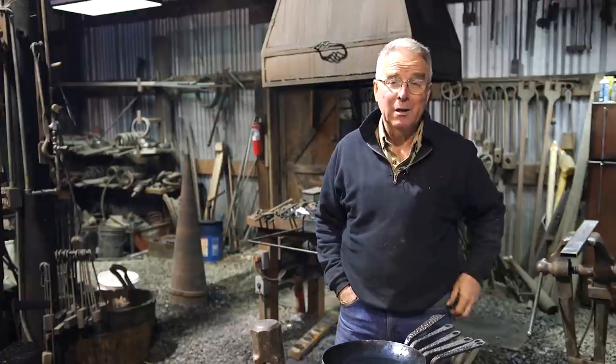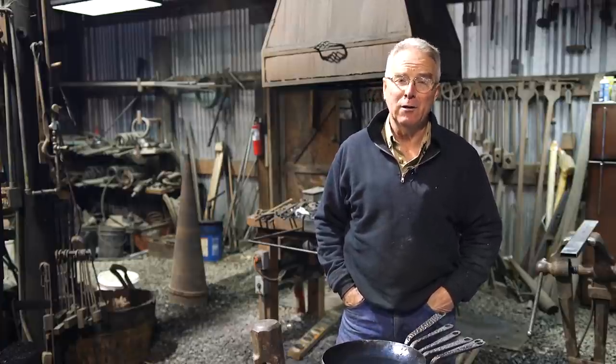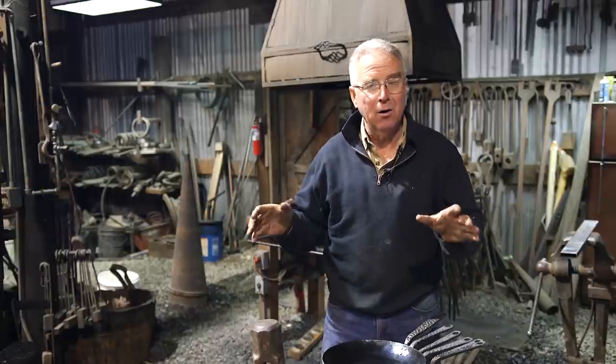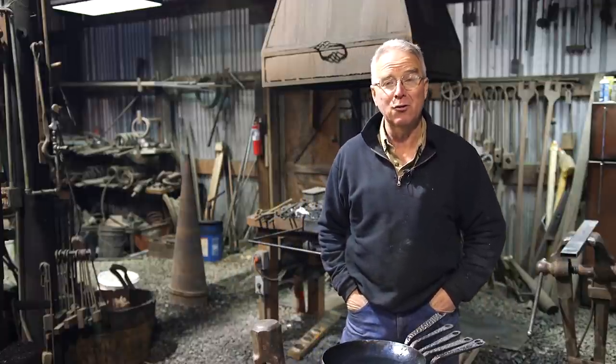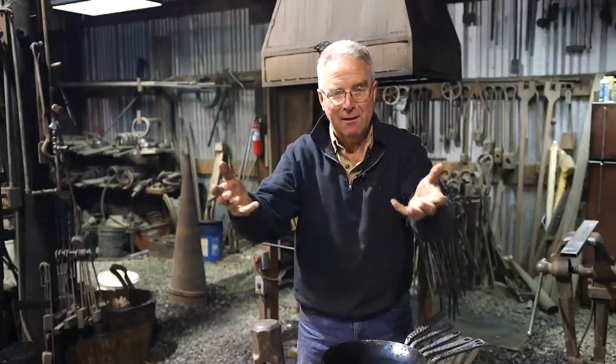We have, in the past, given away some anvils, and we'd like to do that, but we can't this year for a couple of reasons — mostly being the anvils that are in the shop right now all have a particular job to do pretty soon. We have them earmarked, and we haven't gotten any other new ones this year. They're hard to find, but we have got a couple of things that we would like to send out there to give back.